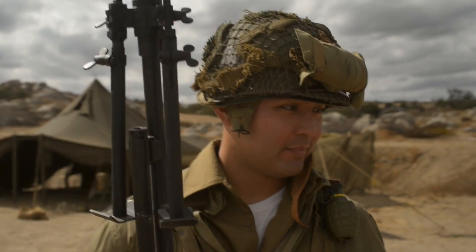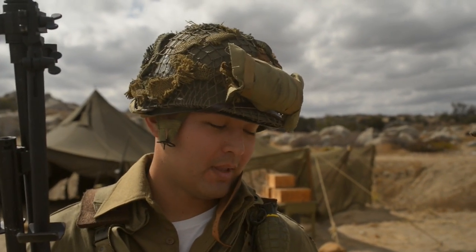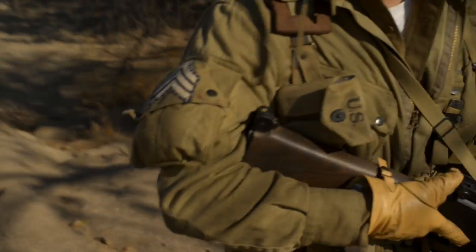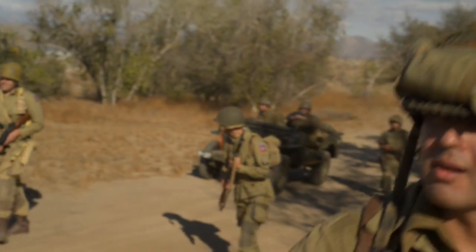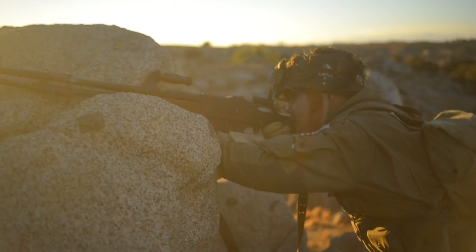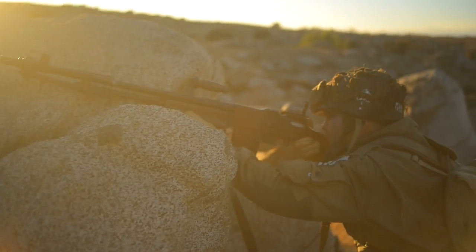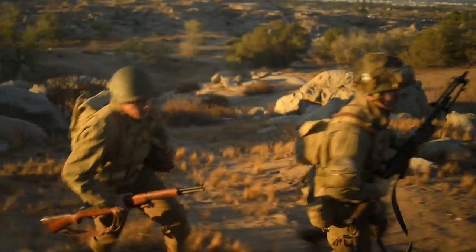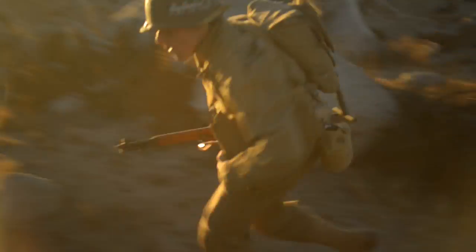It's actually really important to have a BAR gunner or automatic rifleman in your squad, because it basically gives you fire superiority over the enemy, especially when you're moving on them. The Germans have MG42s and stuff like that, so the BAR plays a really important role in the infantry rifleman squad. It was that or either the 1919 — the .30 cal.